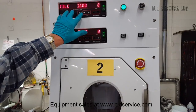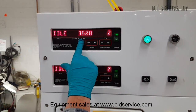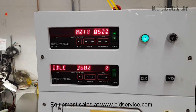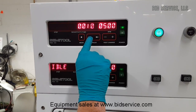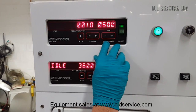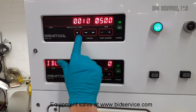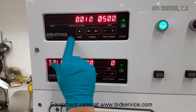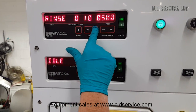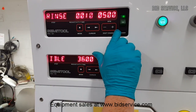Once you start a cycle, this door will lock so that you can't be injured. To program this, you can step through the modes. I'll hit mode and you can see we're in the first rinse mode, programmed for 10 seconds at 500 RPM. To change any of these, you need to go through your cursors. If I wanted to change that to 15 seconds, I would hit the right cursor over to the proper place — in this case, the ones place.